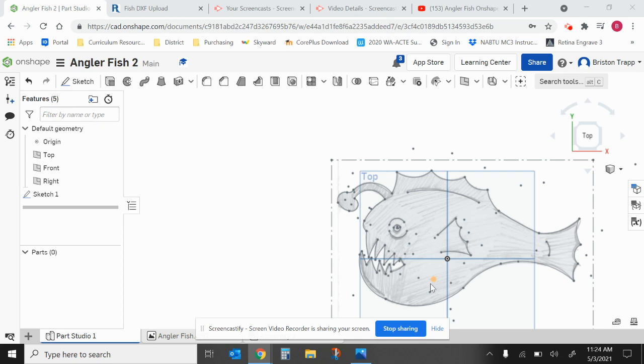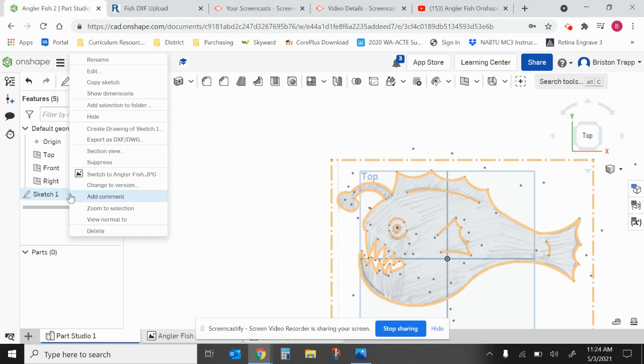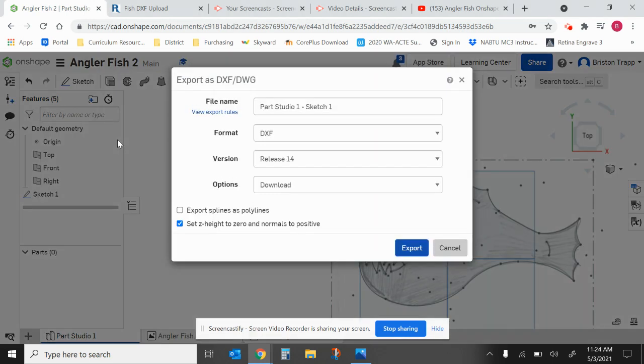To export your sketch of the anglerfish, go over to the left side where it says Sketch One. Make sure you've closed your sketch and click on the green check mark. We are not extruding — just right-click or two-finger tap on Sketch One and select Export as DXF.